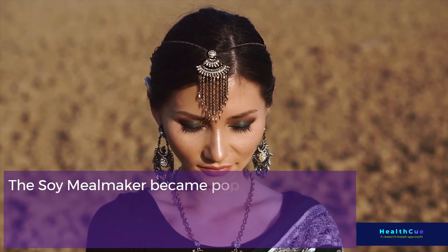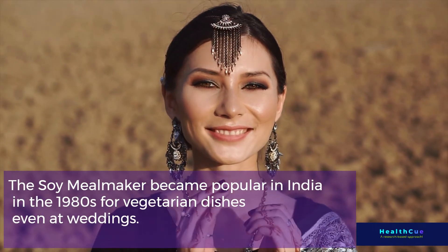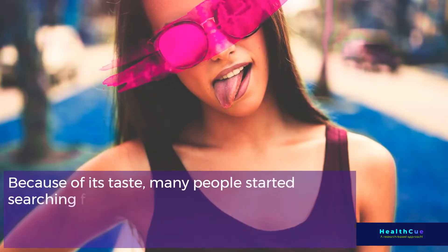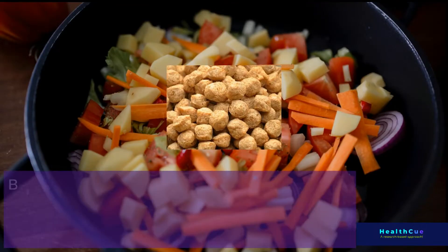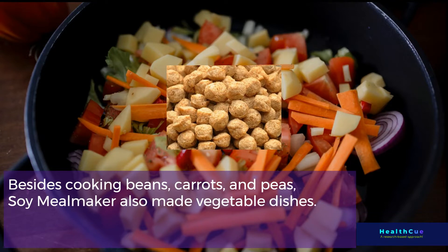Soy Meal Maker became popular in India in the 1980s for vegetarian dishes, even at weddings. Because of its taste, many people started searching for it in shops and cooking it. Alongside beans, carrots, and peas, Soy Meal Maker also became a staple in vegetable dishes.